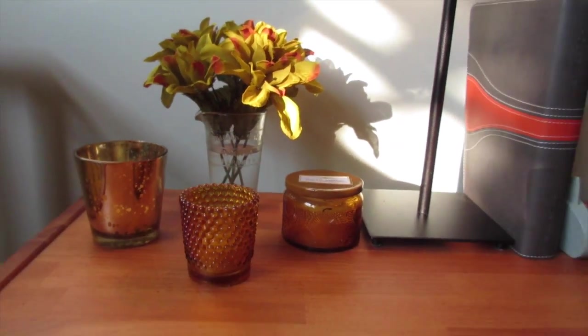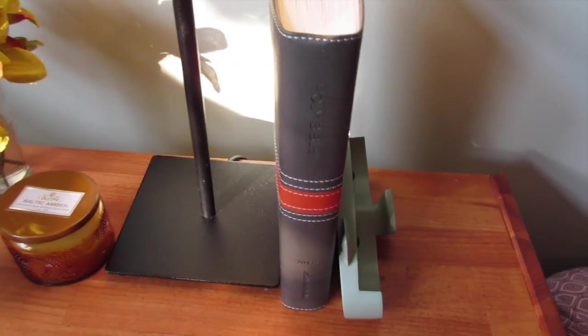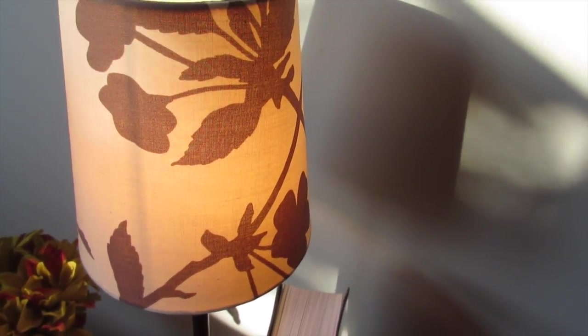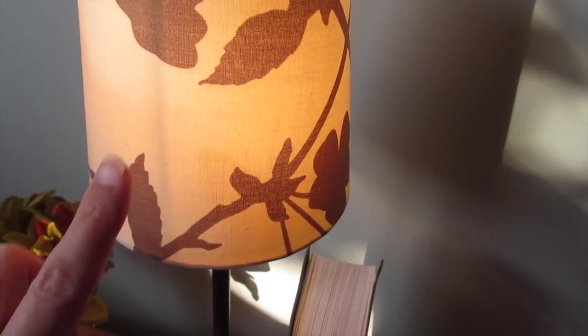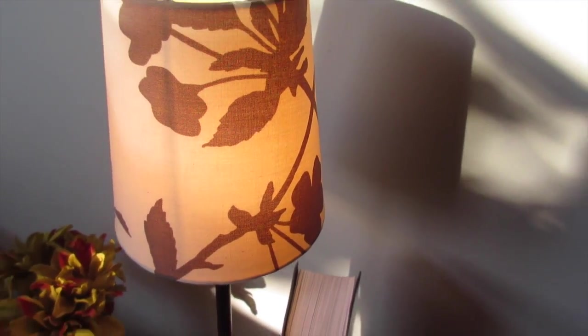Just an easy way to add a little bit of fall to the bedside table. I also switched out the lamp — this is one I've had for a long time. I just thought the brown and neutral tones were more fall than the blue light I had before, so I put that there.